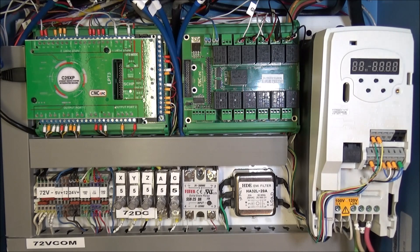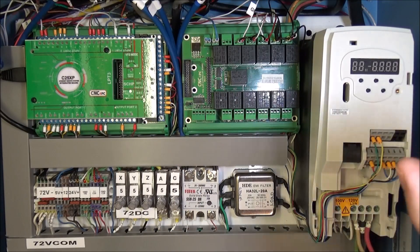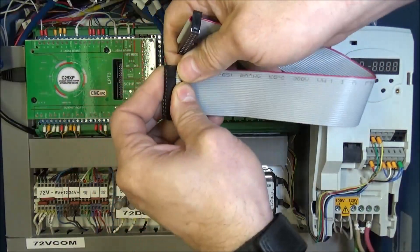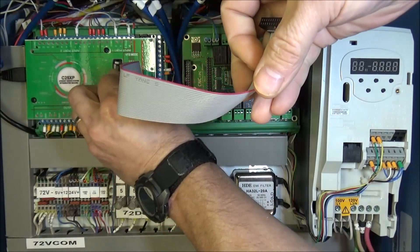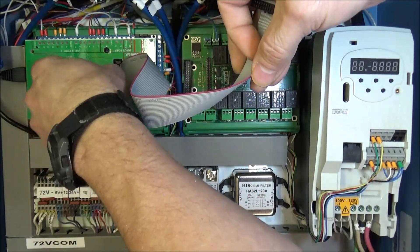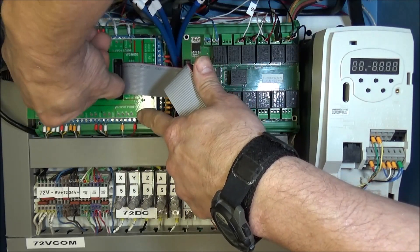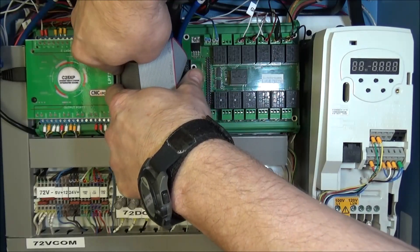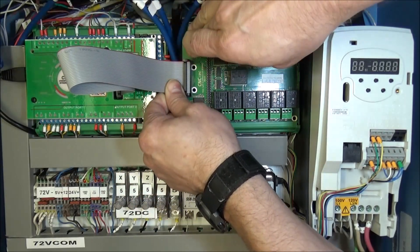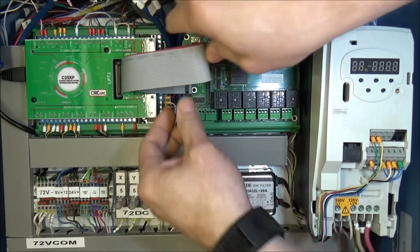One last thing we need to do is put on our port 3 ribbon cable — it's a 25 pin ribbon cable. We plug that into port 3 here on the C25XP and plug the other end into our M26. Now we have that all ready to go.